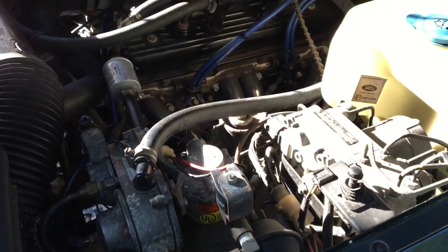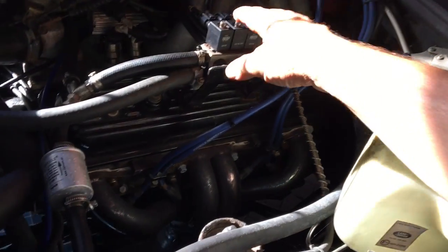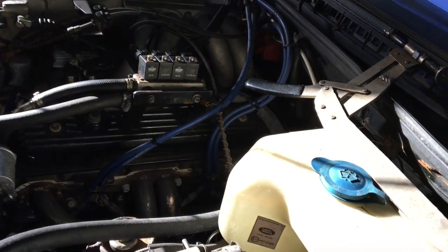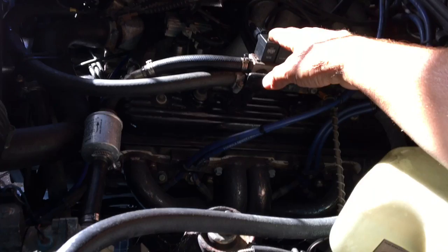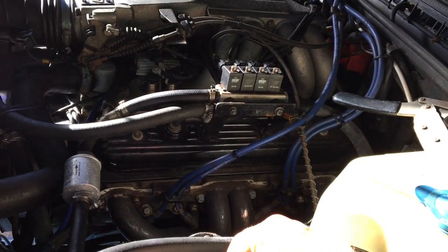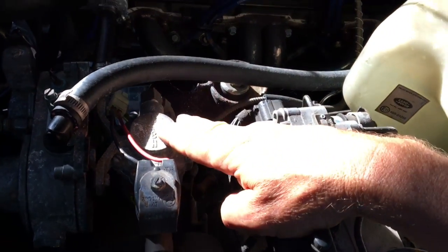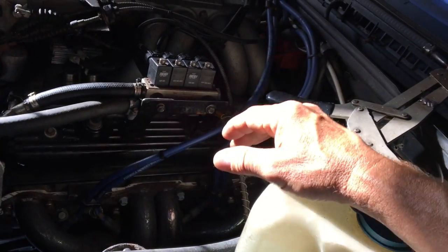Some of the issues: the injectors. This, by the way, is an OMVL system, a Dream 21N. The injectors can gum up. You get waxy deposits inside the LPG gas tank that can get transferred through to the rest of the system. Should be filtered out by filters here, but eventually some can get through to the injectors.